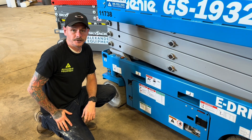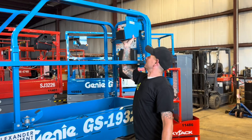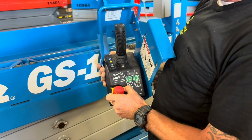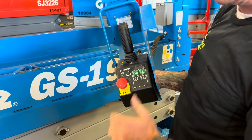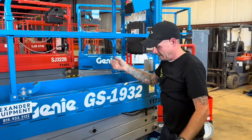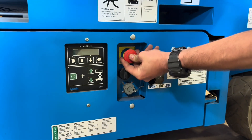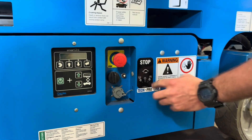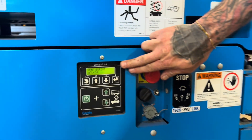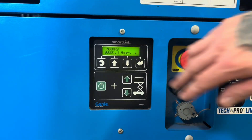Now let's take a look at how to operate the ground controls. To operate this machine, you're always going to want to make sure that up here at the platform, you have this e-stop out. Power always has to come up to the platform and back down, so you need to have that e-stop out. Then at that point, come down — the lower e-stop must be out also. This key switch, all the way to the right, is going to be for your ground controls. You're going to see it configure the machine on the screen, and you'll want to select either indoor or outdoor. We're selecting indoor.